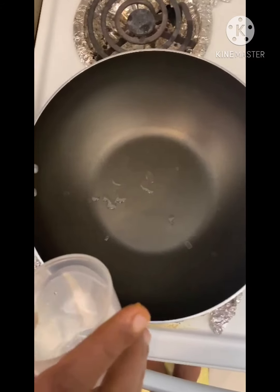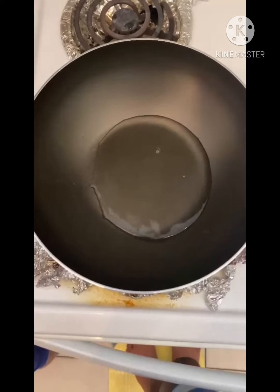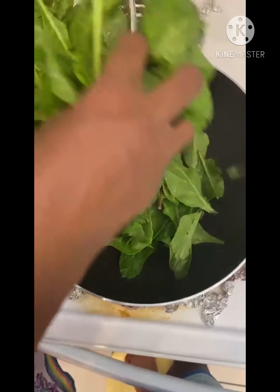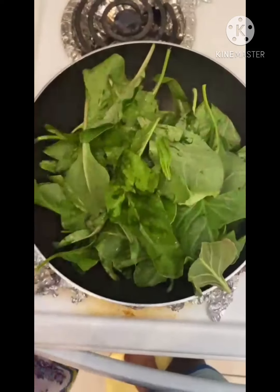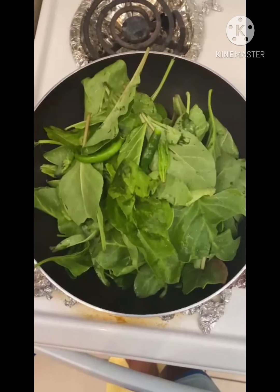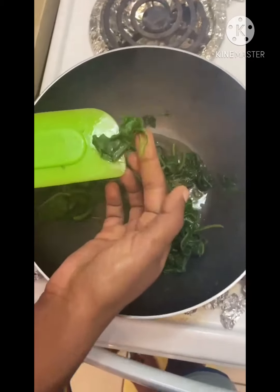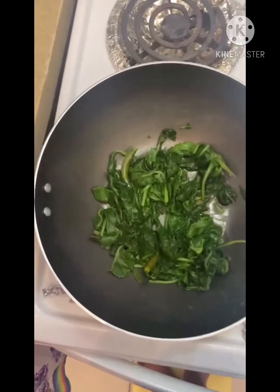The first step is to add a little bit of water into a pan, add one bunch of palak and cook until it is soft, then add two green chilies and cook all of that until soft. You can see it's very squishy. Now blend it into a fine paste using a blender, or you can blanch it instead.